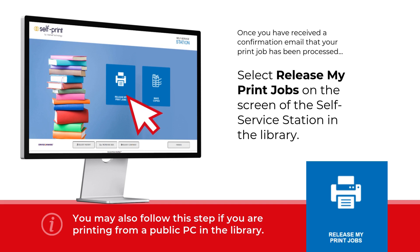As you approach the PC, you will see two options. For printing via your email or from a library PC, select 'Release My Print Jobs'.